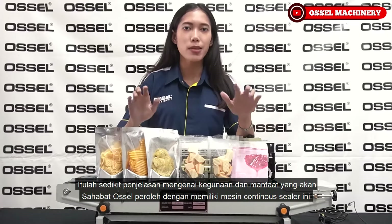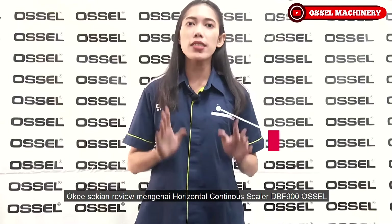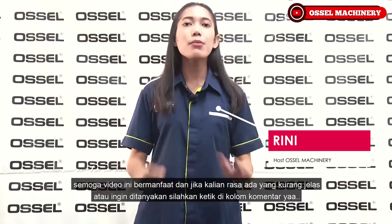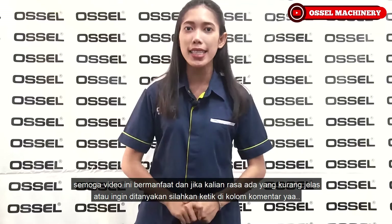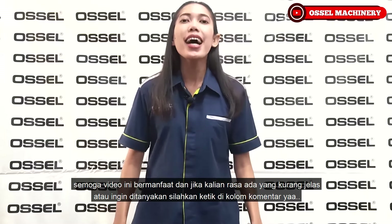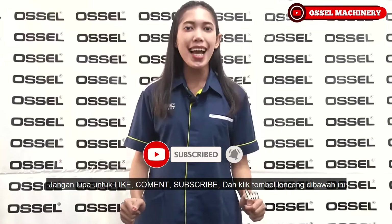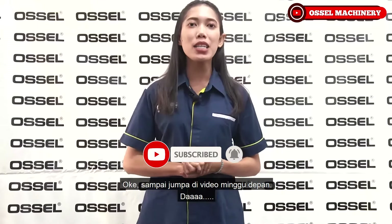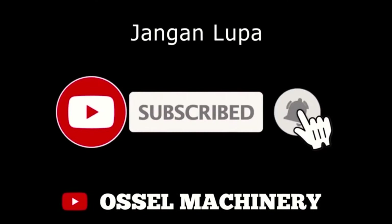Sekian review mengenai mesin horizontal continuous sealer DBF 900 Osel. Semoga video ini bermanfaat. Jika ada yang kurang jelas atau yang ingin ditanyakan, silahkan ketik di kolom komentar di bawah. Jangan lupa untuk like, komen, subscribe, dan klik tombol lonceng. Sampai jumpa di video minggu depan!